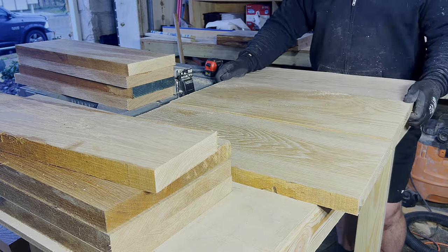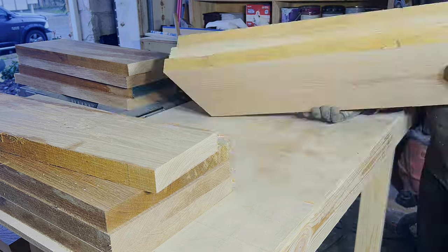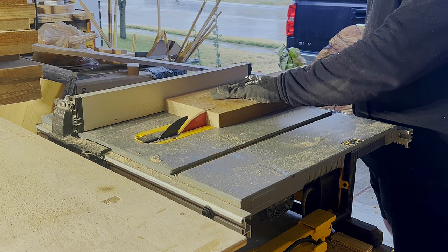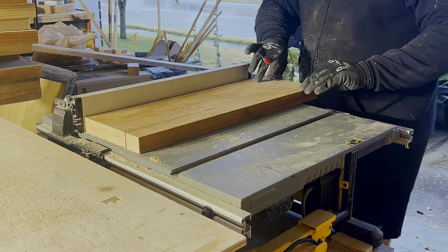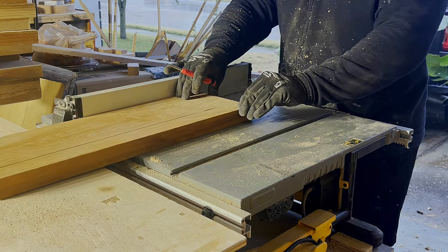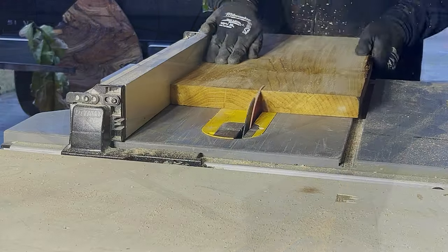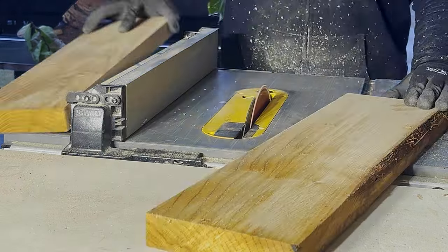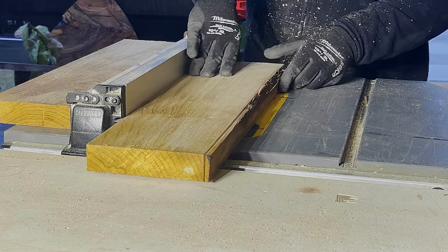Normally I'm not one to care about the orientation of grain in panel glue-ups, but my wife is, and since this is something for her I wanted it to be something she was happy to look at every single day. She's one of those people where if there's a weird area of grain that goes off in a stupid direction, it's going to bother her every single day.